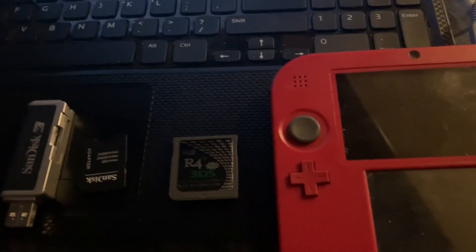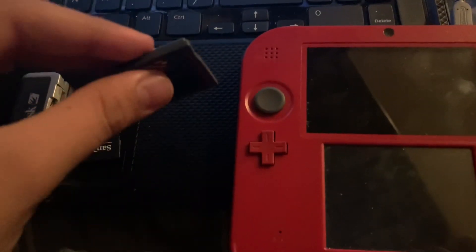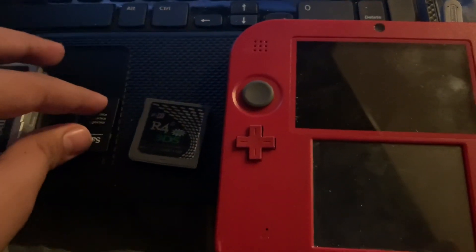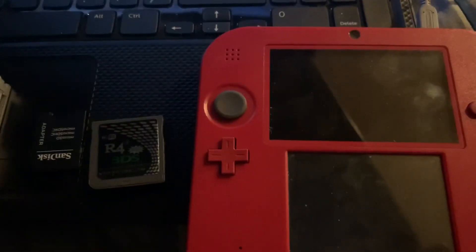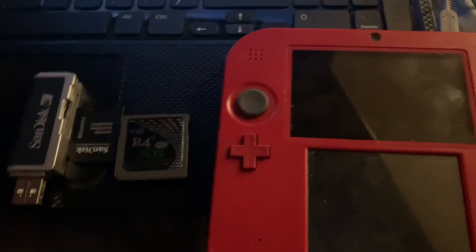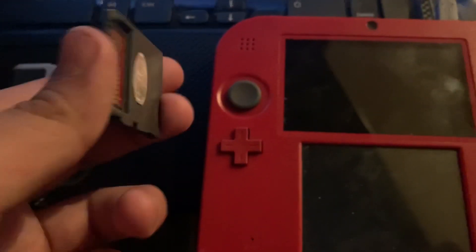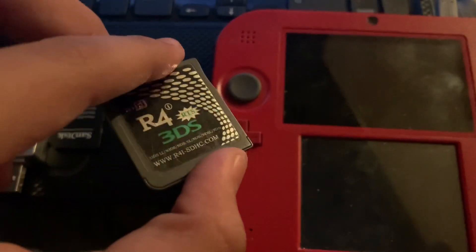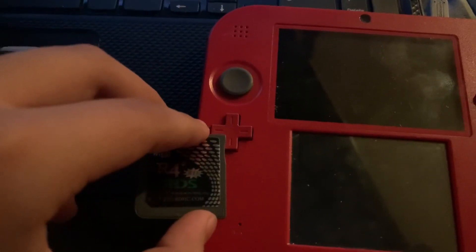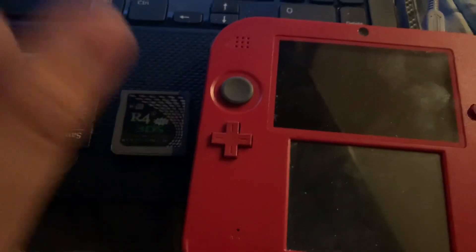Today I'll be showing you how to play GBA games on your R4. This runs off of GBA Runner 2, which is by the creators of TWiLight Menu++. They're really good with GBA and other emulators. I tried another emulator that couldn't even run Pokemon Fire Red, but this one works really well.